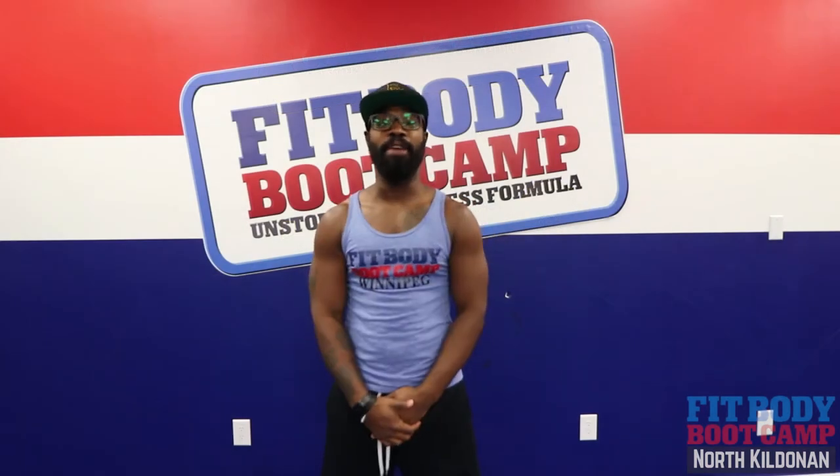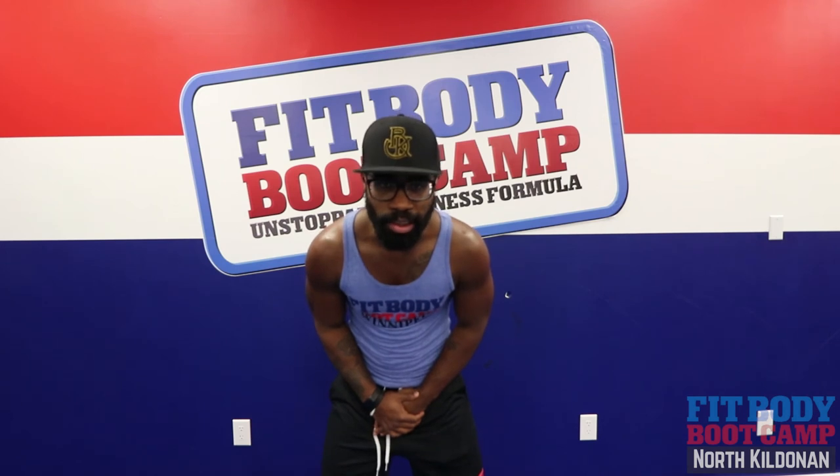And there you have it FitFam, another wonderful Workout Wednesday. Coach George, signing off.